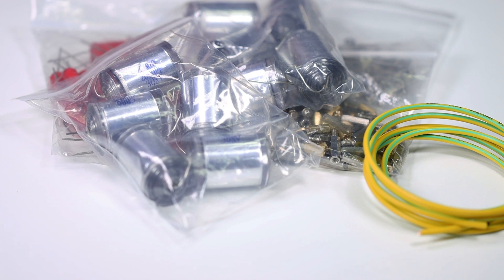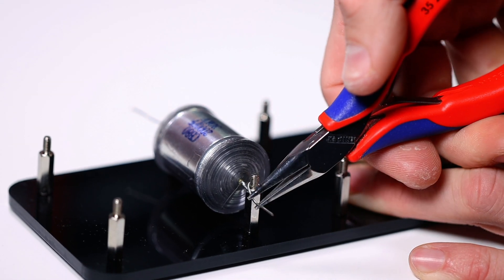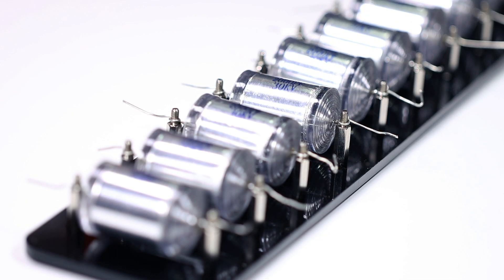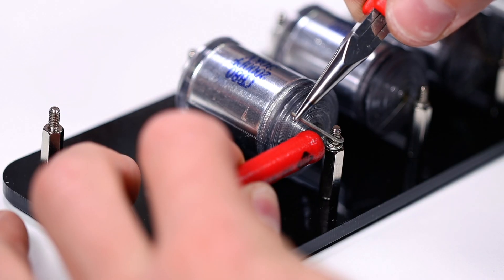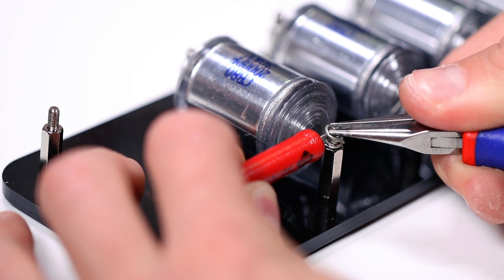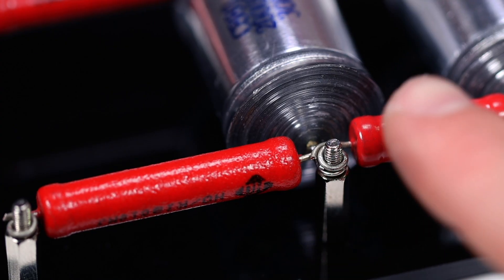I will now show you step by step how to assemble the generator. First, we mount a spacer at each hole of the base plate. We simply bend the legs of the capacitor around the thread, but it is important to leave the first two spacers on one side free. Then we simply remove the remaining wire. The two large 5 megaohm resistors are connected to the first two spaces where no capacitor is attached — this is where the supply voltage will be applied later. The remaining 1 megaohm resistors are attached between all other capacitors — we simply bend the legs around the thread again.